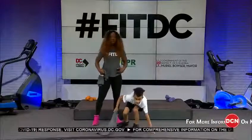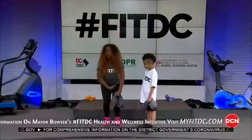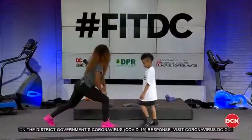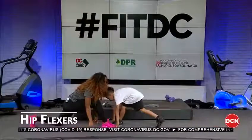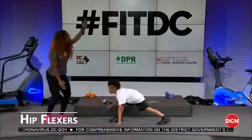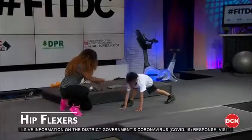We have a few more — let's talk about the hip flexors. Whether you're young, old, or in between, we do a lot of things that cause our hip flexors to remain tight. DJ, let's face each other and put the shirts down. Step one foot forward into a lunge, bring the other back, and touch the floor. Hold it.